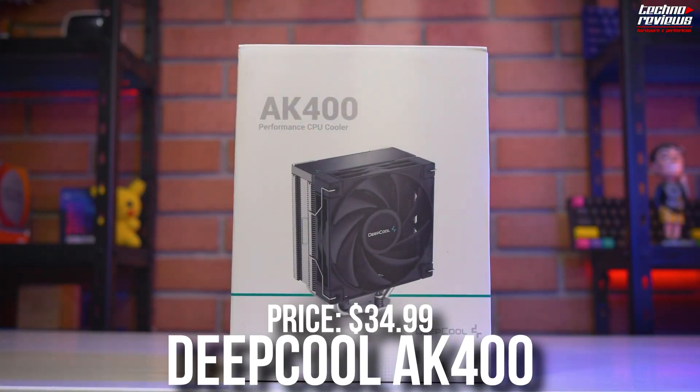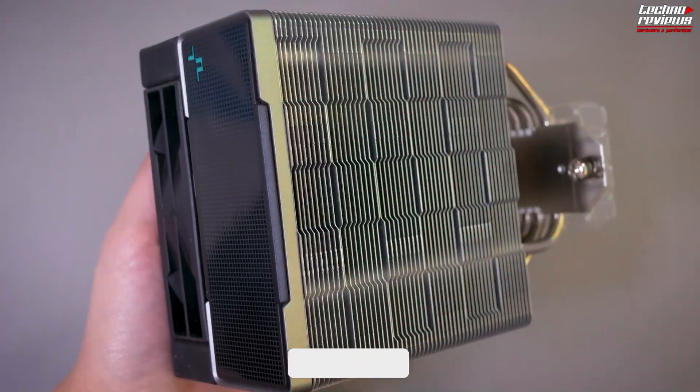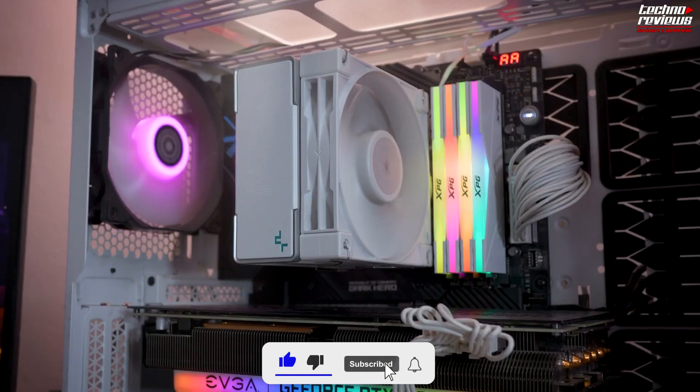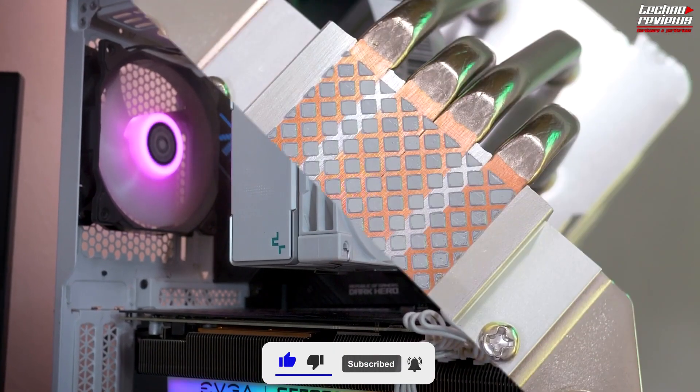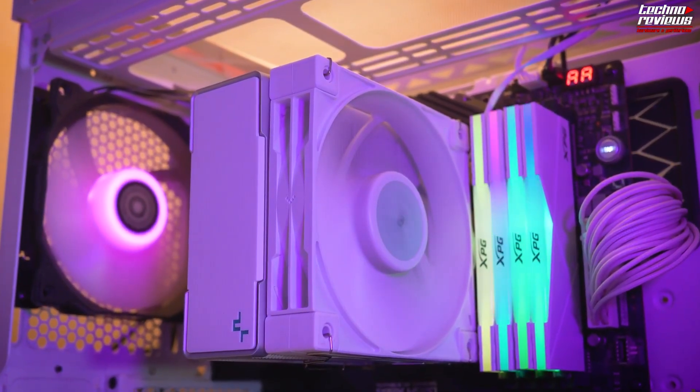For the CPU cooler I picked the Deepcool AK400. This is a nice CPU air cooler and you definitely don't need anything more than this for the Ryzen 5 7600. However, if you decide to eventually upgrade the CPU to something like the Ryzen 7 7700X, then you will need a better cooler.